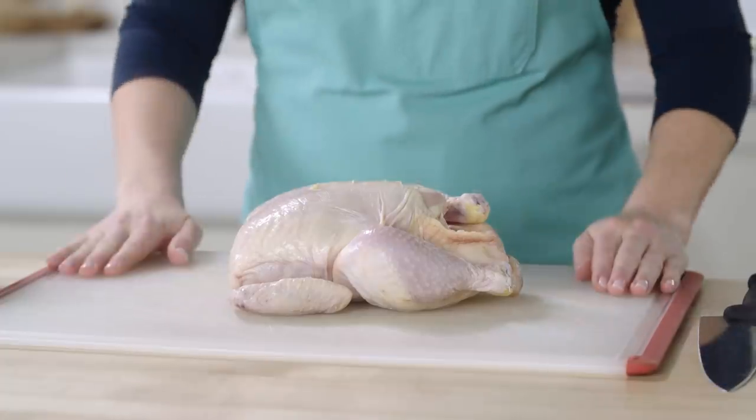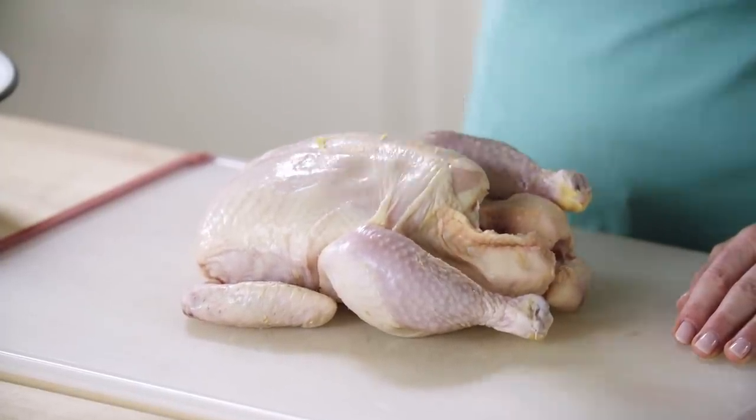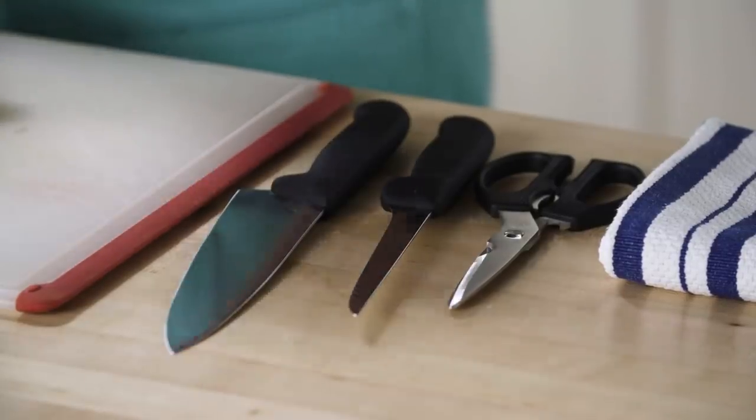I've got this whole chicken here. You want to start with a chicken that's about four and a half to five pounds, because once you've broken it down and gotten rid of the other bones, it's going to be about three pounds total, which is what you need for the recipe. I have a sharp boning knife, a sharp chef's knife, and some sharp kitchen shears.